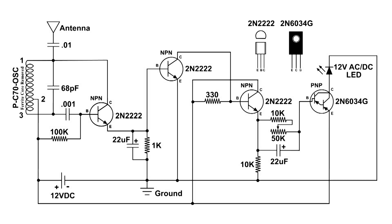Here's the circuit that I finally came up with. It took quite a bit of experimenting to get things to work correctly.